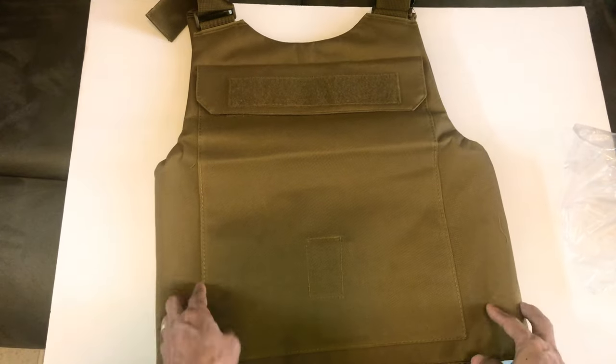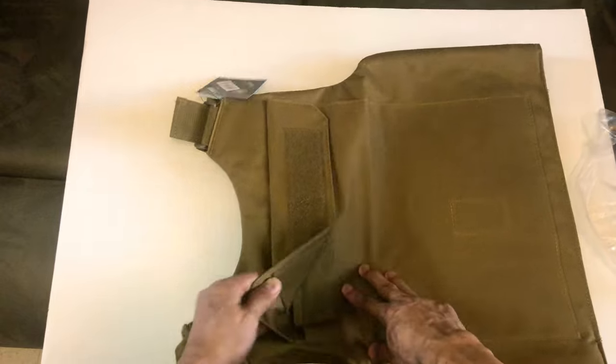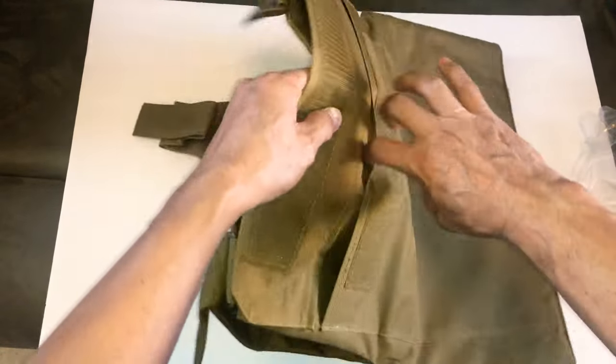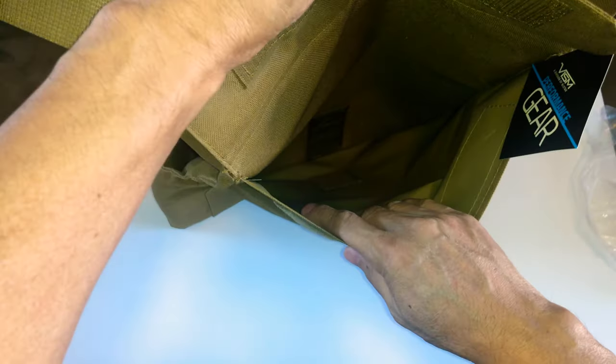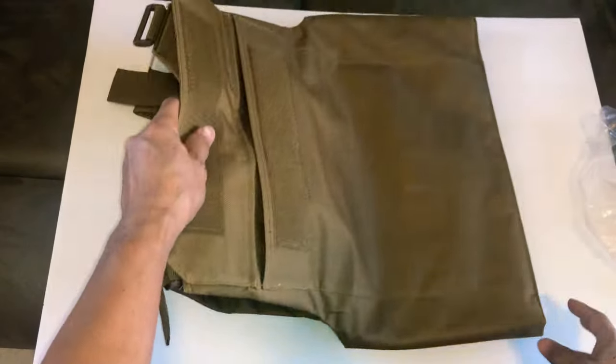And then on the back, there's not much except the pocket here for your back plate. This is the same size — you can put a 10x14 according to the description.